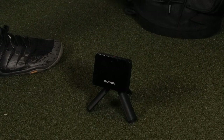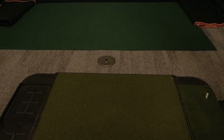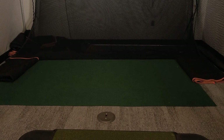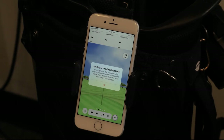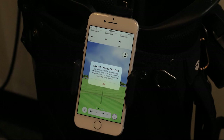We will now show you how simple it is to set up your Approach R10 device in either an indoor or outdoor environment, and cover quick tips to remove any obstacles you could have along the way. We will cover the indoor setup process first. Begin by checking the measurements of your space. The space required must be a minimum of 15 feet long by 8 feet wide and 8 feet high. You should be able to take a full swing comfortably in this space; if not, you could see shorter distances or inaccurate metrics and a larger space will be necessary.